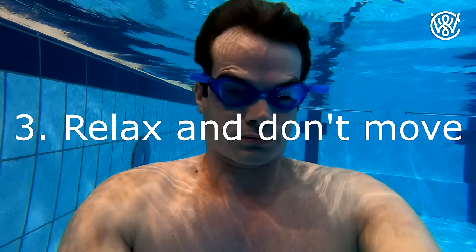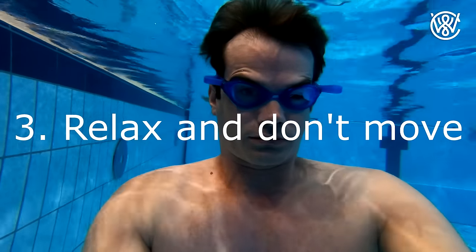Three: be as relaxed as possible. Don't move around — just lay and float in the water with your head down as relaxed as possible and try to feel that every muscle in the body is relaxing. Try not to think about anything when holding your breath. Thinking uses energy.